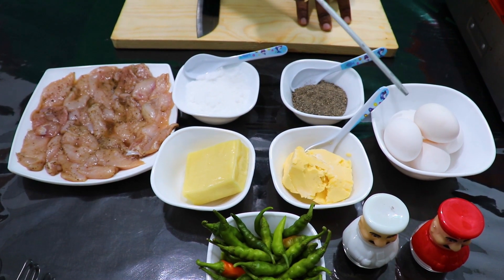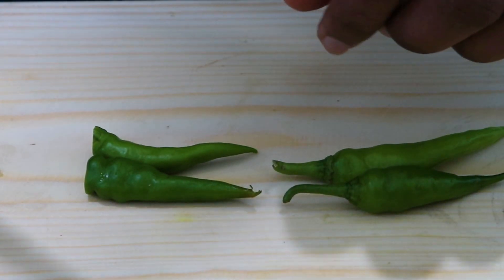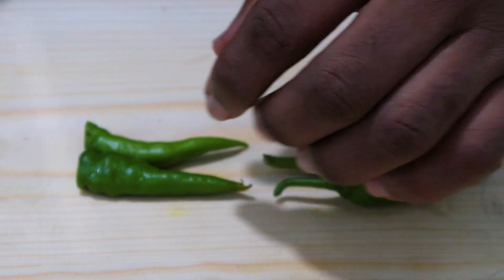Once you cook the chicken meat in this pan, we will cook the chicken and cut it.